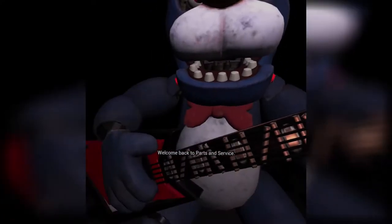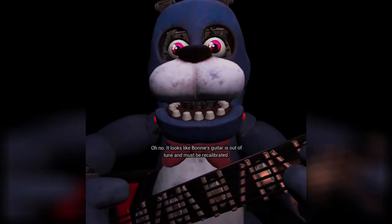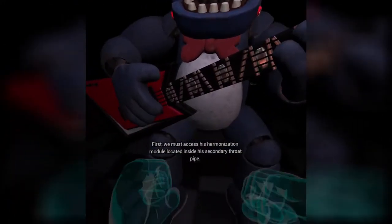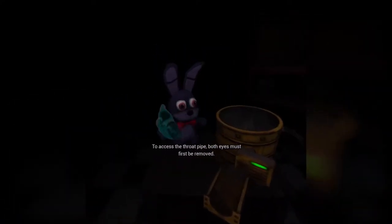I haven't done that yet. Welcome back to Parts and Service. I didn't expect it to be so close. It looks like Bonnie's guitar is out of tune and must be recalibrated. First, we must access his harmonization module, located inside his secondary throat pipe. To access the throat pipe, both eyes must first be removed. Oh.